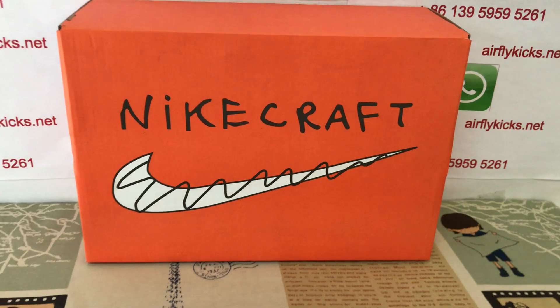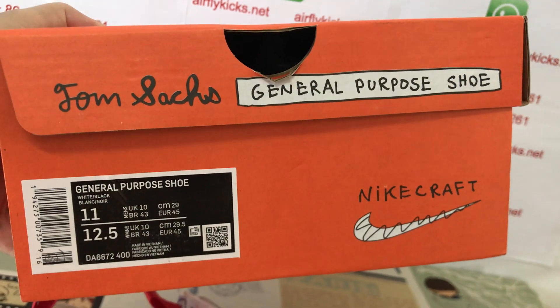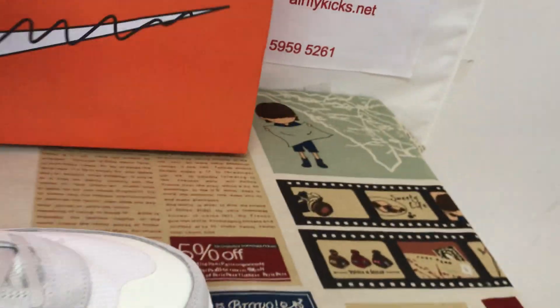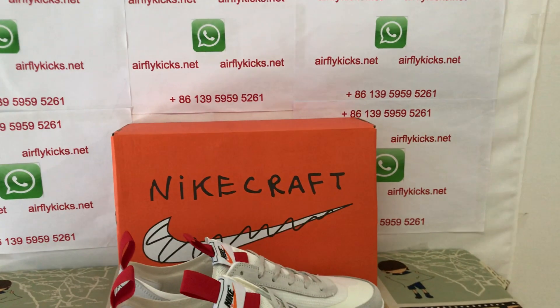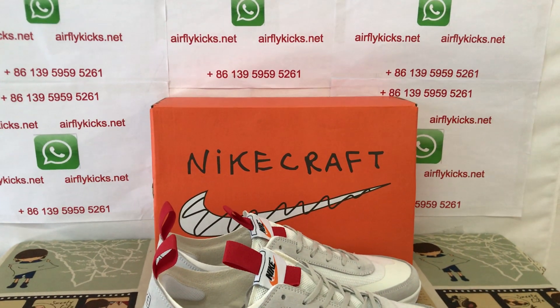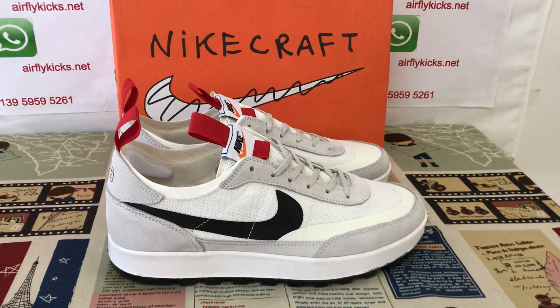The orange shoe box with the Nike Club. That's the shoe label. The shoes look very, very nice. So if you like them, you can place your order on my site, earthflightcakes.net, or you may contact me by my WhatsApp. Thank you.